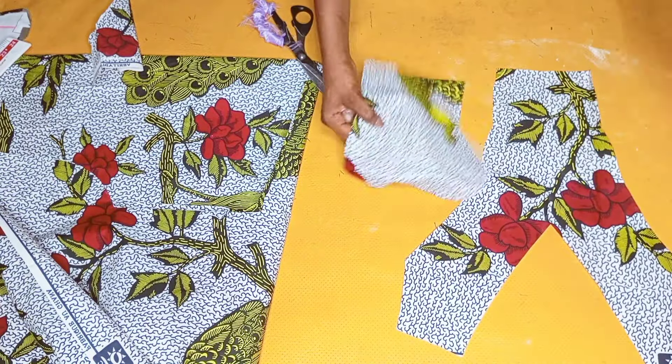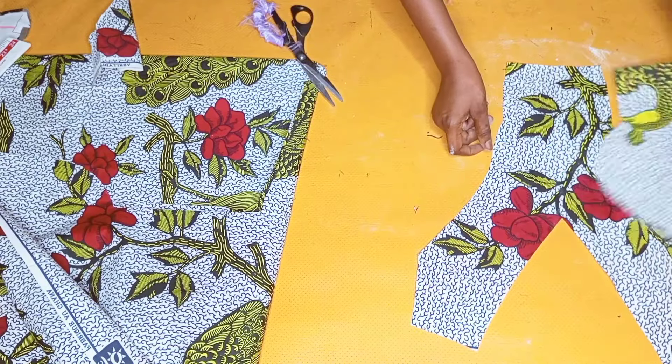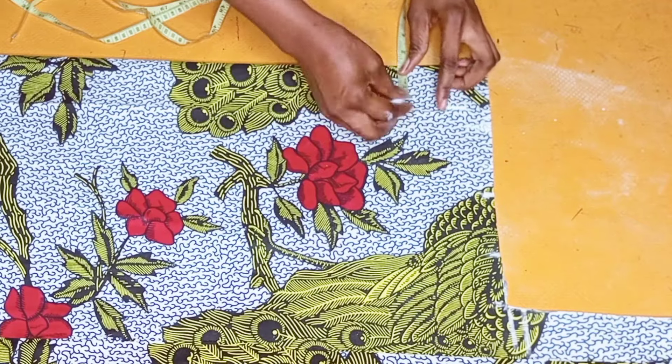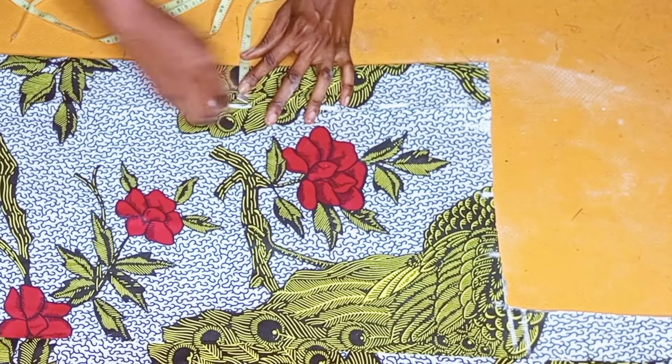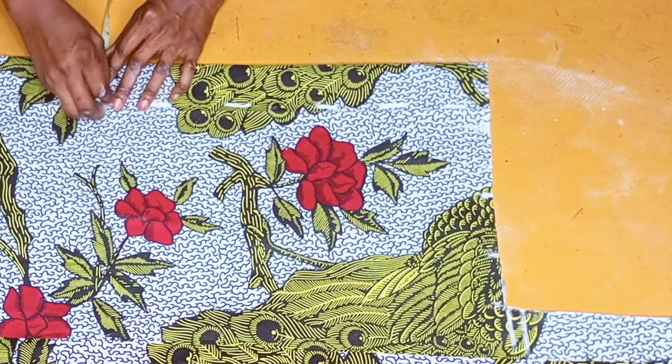This is how it looks after I was done cutting it out. The next thing was to draft the back piece. I went ahead to fold my fabric once more for the back piece, gave 2 inches zipper allowance, connected the lines, and then used my ruler to trace out the line.